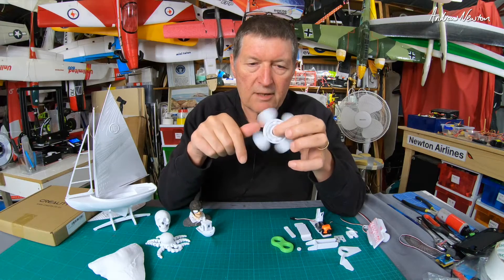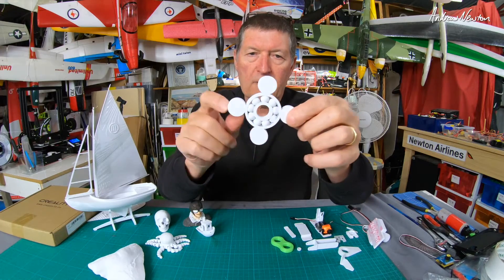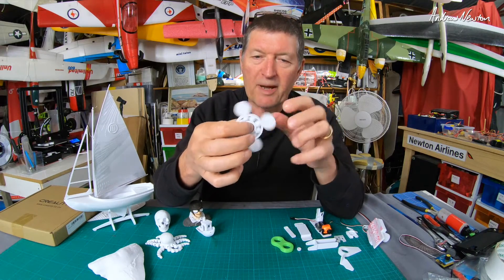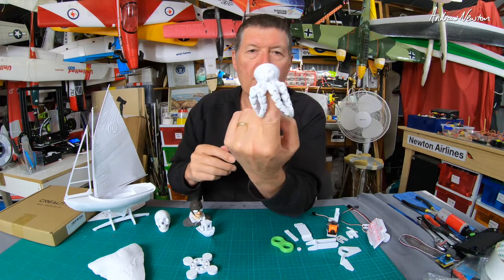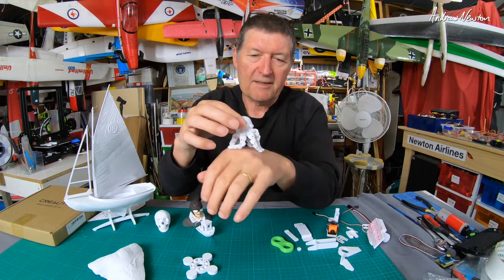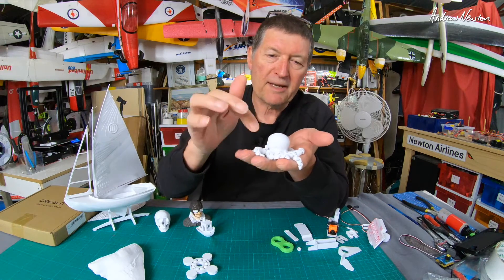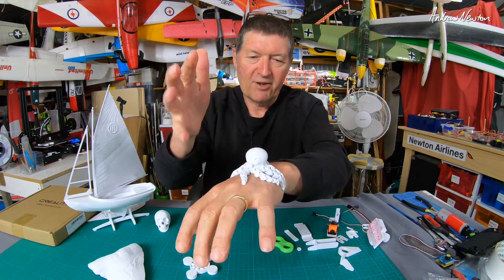This is a print-in-place spinner fidget sort of thing with little printed circular ball bearings inside, which is pretty amazing. I printed it to check out how these print-in-place moving parts work and I just think that's absolutely awesome. Here's a little octopus with articulated arms which feels really nice in your hand - it's about the size of a blue ring octopus, the famous deadly blue ring octopus we have in rock pools in this area. I might paint it up with nice bright blue rings.